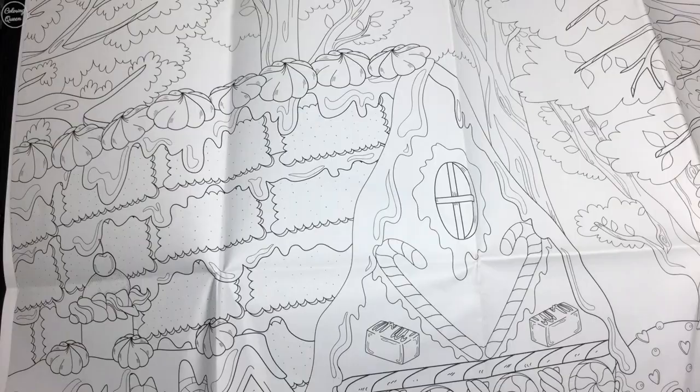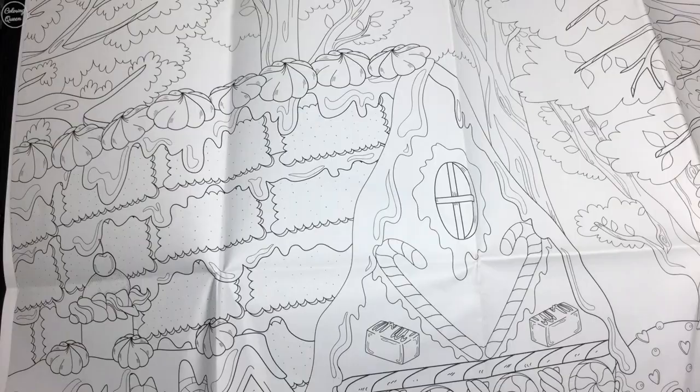I don't know how long it'd take to colour it or how many pencils you would go through colouring that. So until next time, happy colouring.